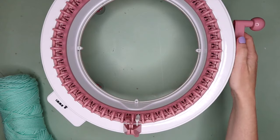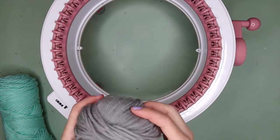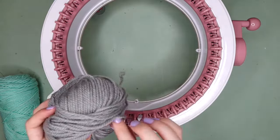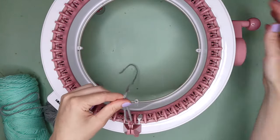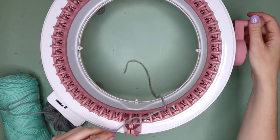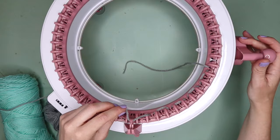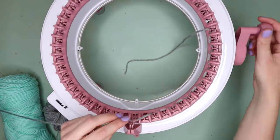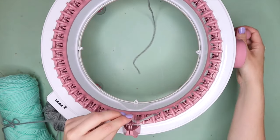I'm just going to find the starting point on my machine, and then what you're going to do is cast on with your waste yarn. Obviously I'm not making any project in particular, so how you cast on and how many stitches you use — whether you're doing a panel or a tube — will totally depend on what project you're making. I'm just showing you how to use waste yarn, so I'm just going to cast on a tube.